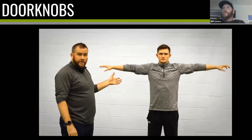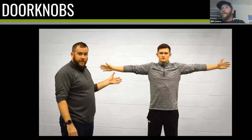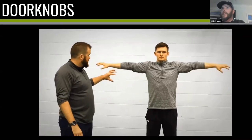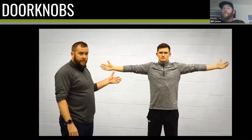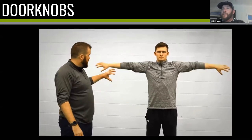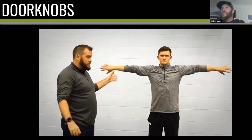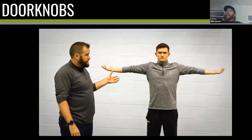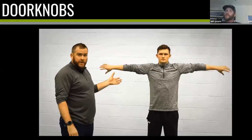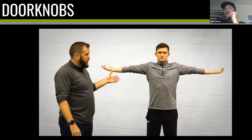Then we have door knobs. The player imagines holding two large door knobs in their hands — twist them forward as far as possible, then back as far as possible. Then go opposite: one forward, one back, then switch. This mobilizes the shoulder joint and activates the small muscles in the rotator cuff, which often get left out. It also gives you a sense check: if you're at home right now, try twisting your arms forward and back — you'll notice days you're more loose and days you're more tight, giving you more awareness of your body.